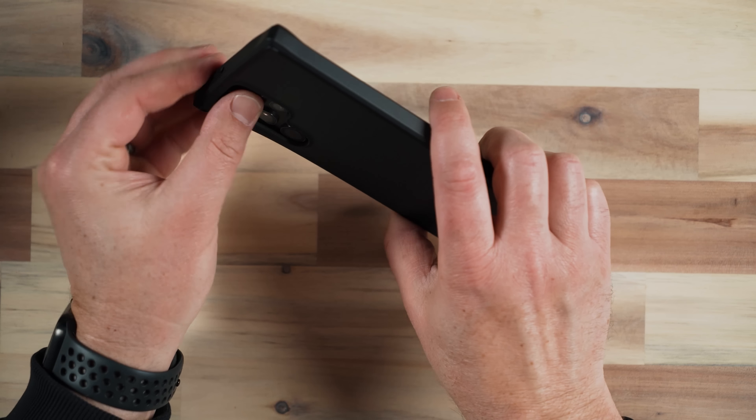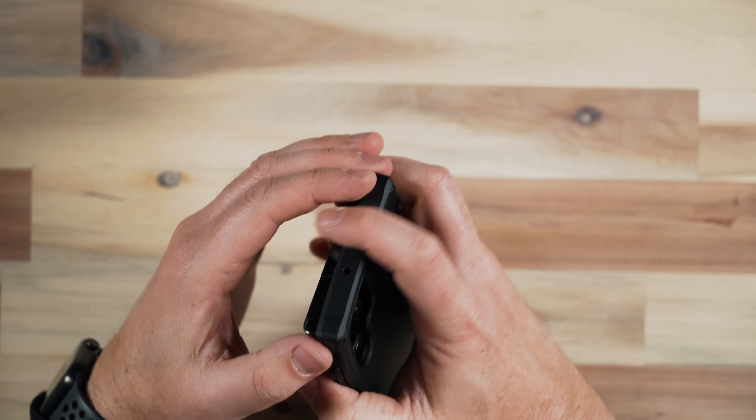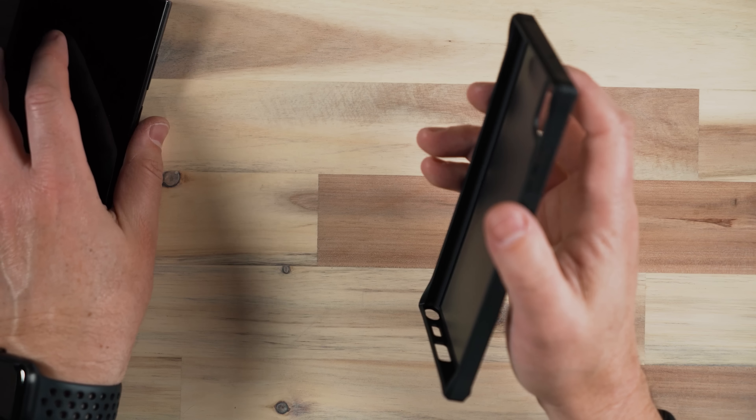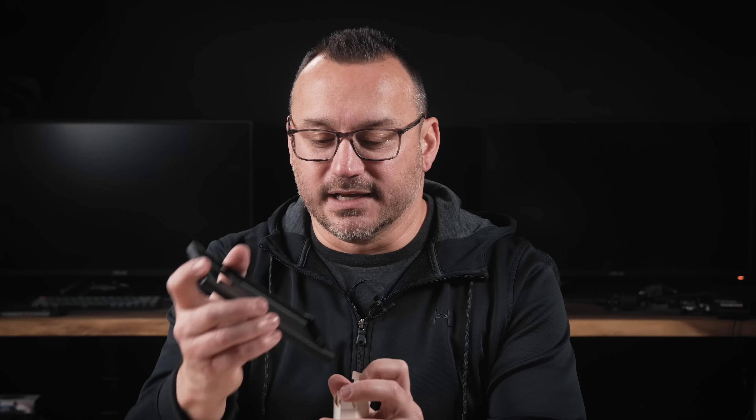Humix needs to do a better job of putting their name on their cases or at least on the box, because it's a brand that people on Amazon looking at cases will have seen before, and I think it's a good name. The Humix case overall is pretty good for the S22 Ultra.